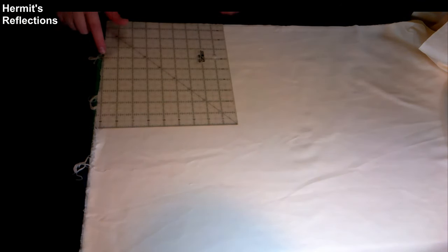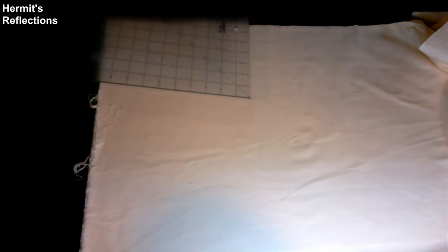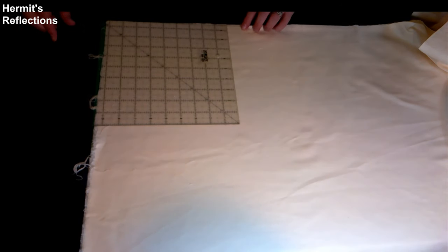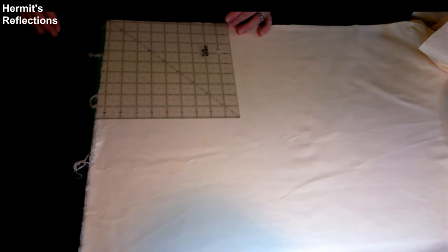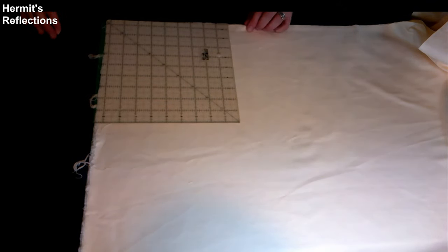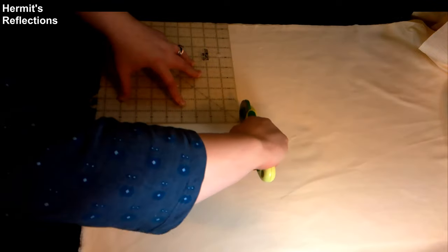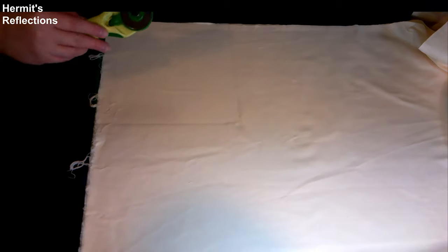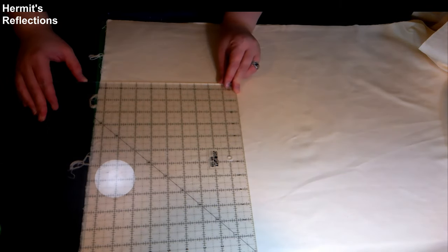Step three: cutting fabric. Based on my experience, the preferences of the Hermitage, and taking into consideration the average width of a bolt of flannel, I suggest that you cut your squares out at nine inches square. This will make you an eight-inch square, two-ply, with one half-inch seams. I prefer to fold the flannel in half width-wise, selvedges together, to make two layers that are cut at the same time. You should be able to cut out two complete, two-ply, nine-inch squares.